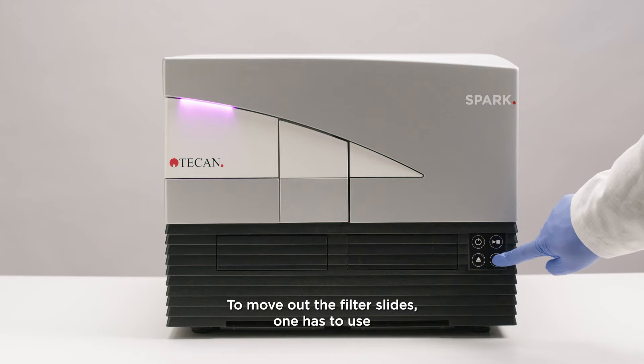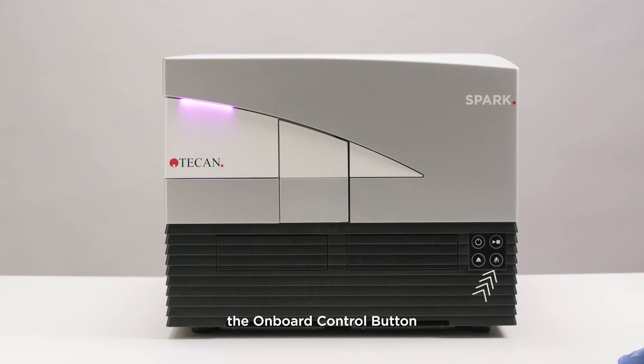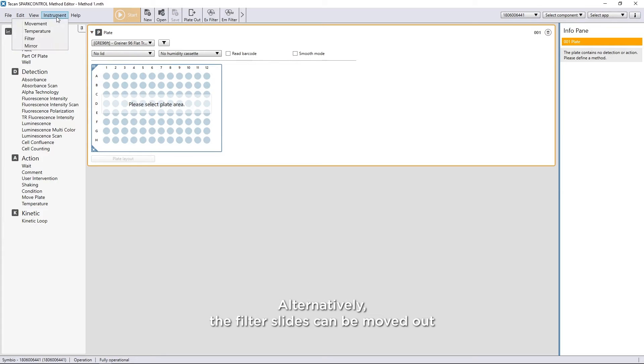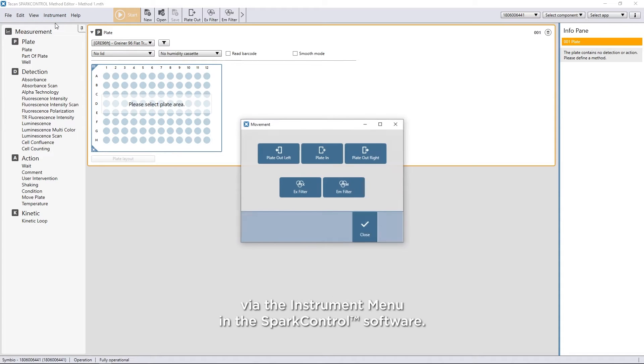To move out the filter slides, one has to use the onboard control button Eject Filters. Alternatively, the filter slides can be moved out via the instrument menu in the SPARK control software.